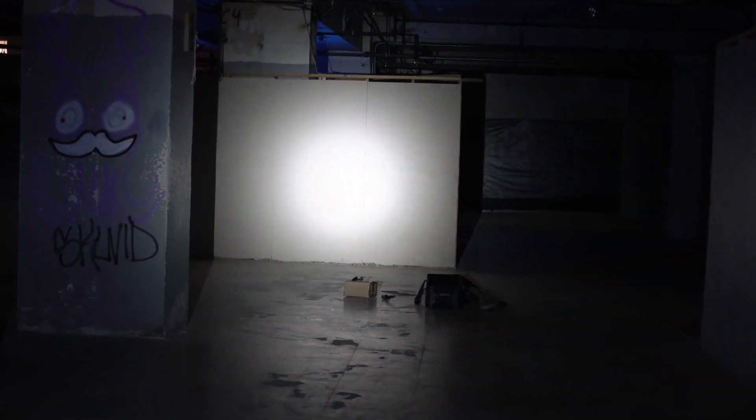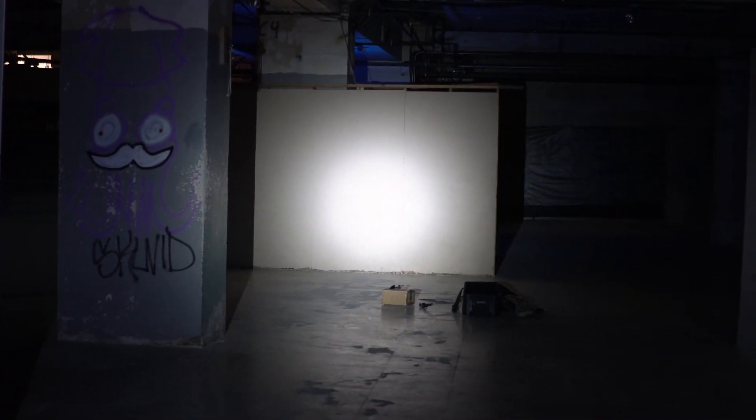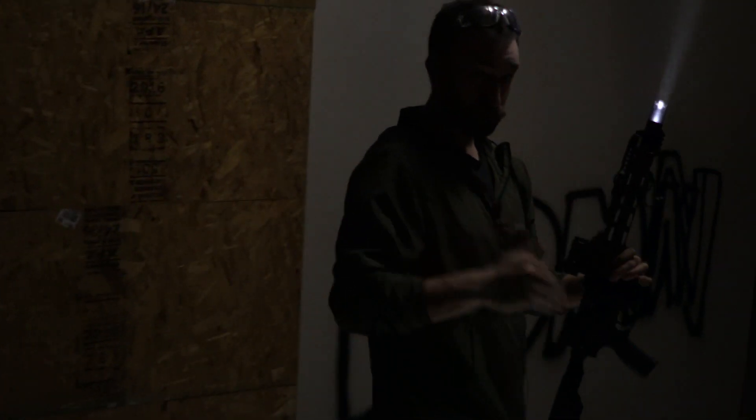At 50 feet, the center beam covers the majority of the wall height — about six feet on an eight-foot wall — and that outer diameter still projects very widely. At 100 feet, you can still see a lot of detail. This is just a 300 or 500 lumen flashlight, and it does a really good job projecting light in a very straight path.